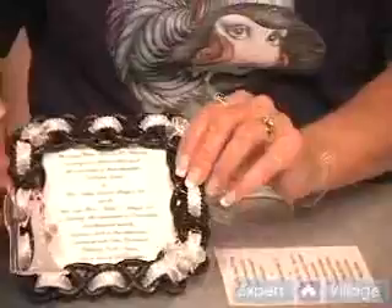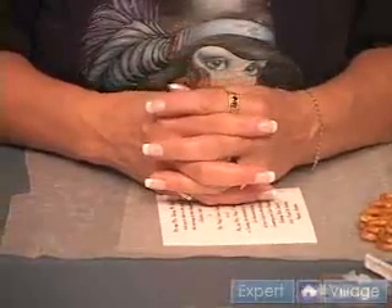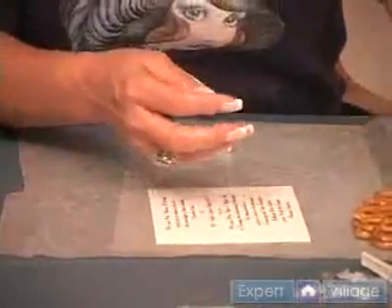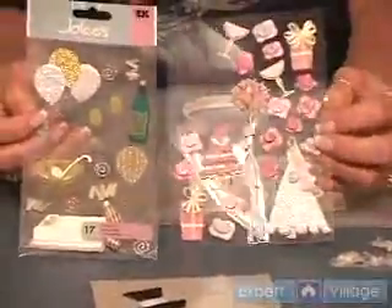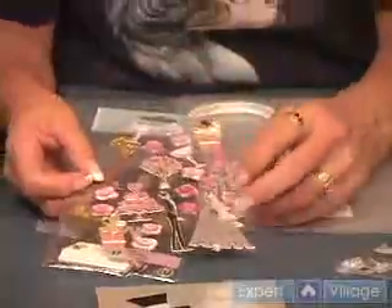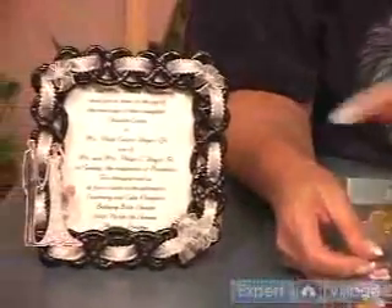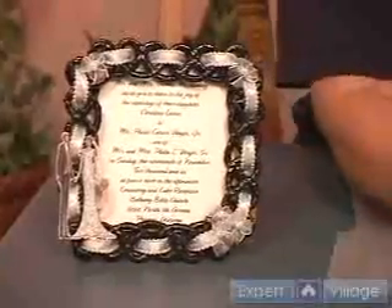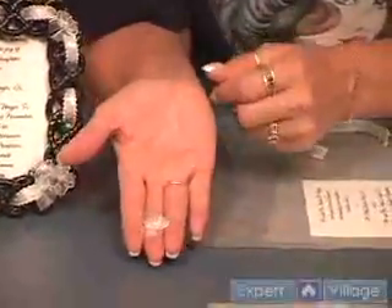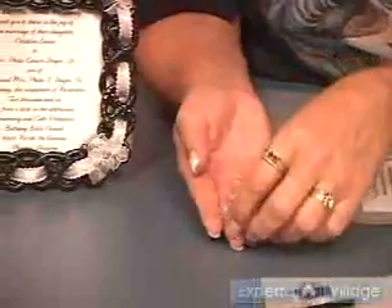Once you have put your ribbon through your wreath, you're ready to embellish it. You want to lay it out so that it pleases you before you glue anything on. I found stickers in the scrapbooking section of the store with wedding themes, but for this particular wedding, it was very black and white, so I chose black and silver with a hint of pink, and found nice little bows with pearl that matched the ribbon.